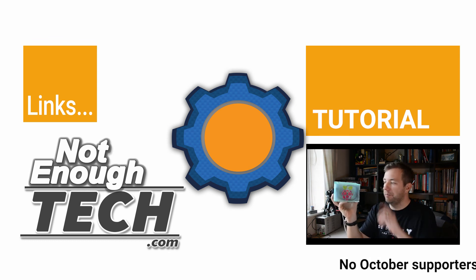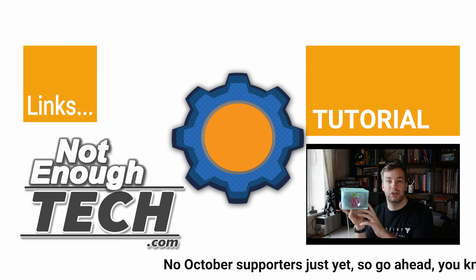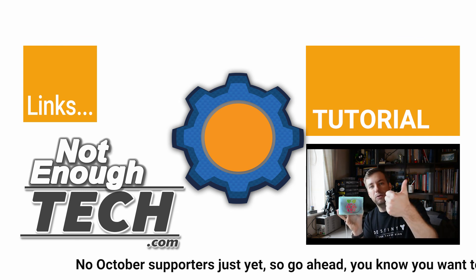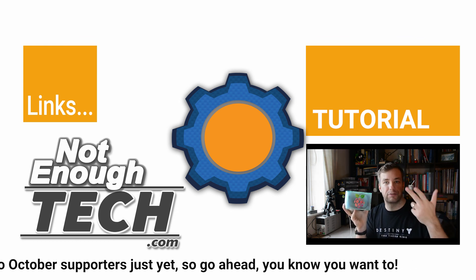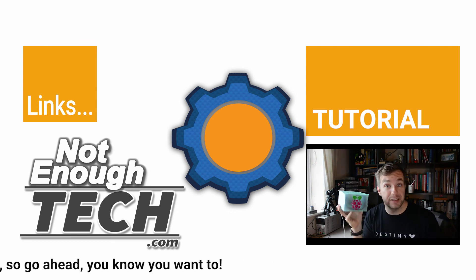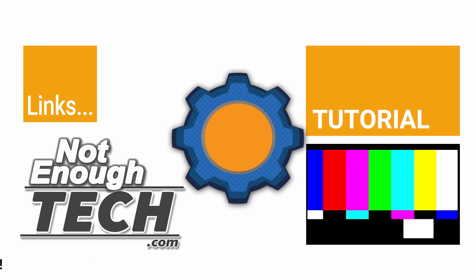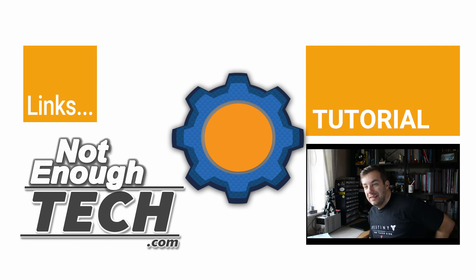If you're interested in building one of these or want more information, go and check out my website. You'll find files to download, instructions, and everything you need to build one. It's pretty — so go ahead and knock yourself out. See you later, bye!